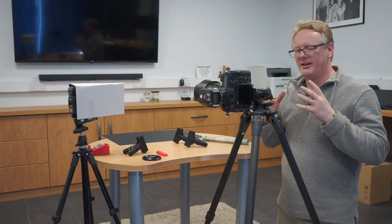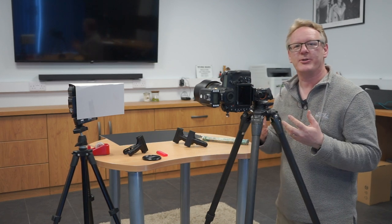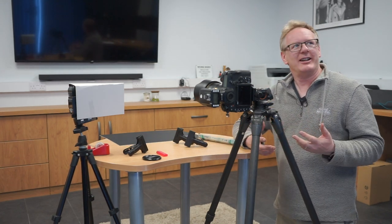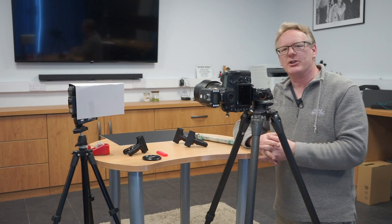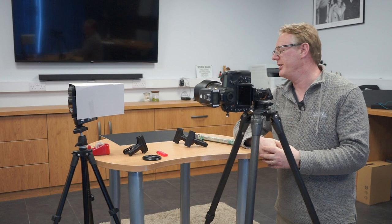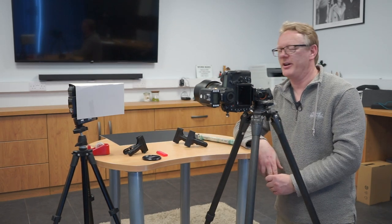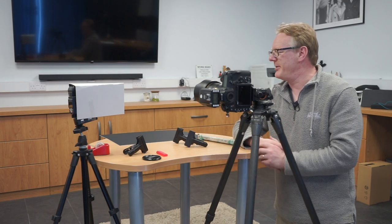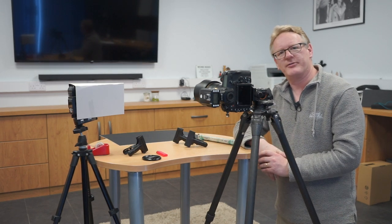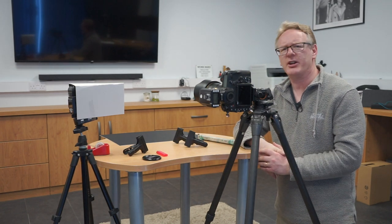Hello again. In this video we're going to photograph some smoke. It's not a time when we've been going out doing lots of photography, so we're looking to explore things we can do at home. A lot of people take a lot of enjoyment from photographing smoke, so I just want to spend five minutes and talk you through how I would do it and see if you can get going on it yourself.